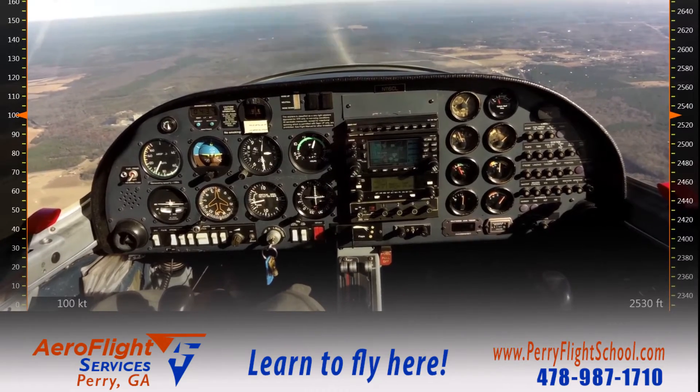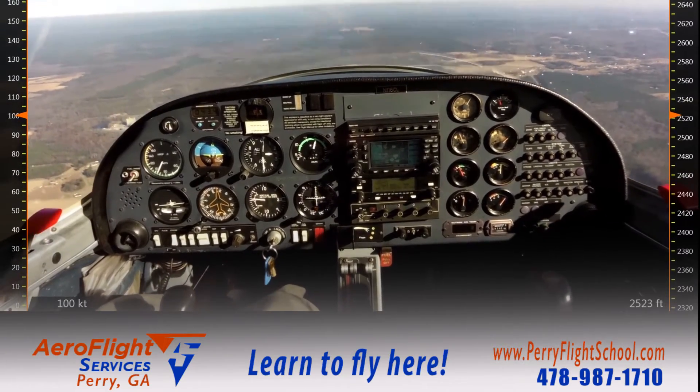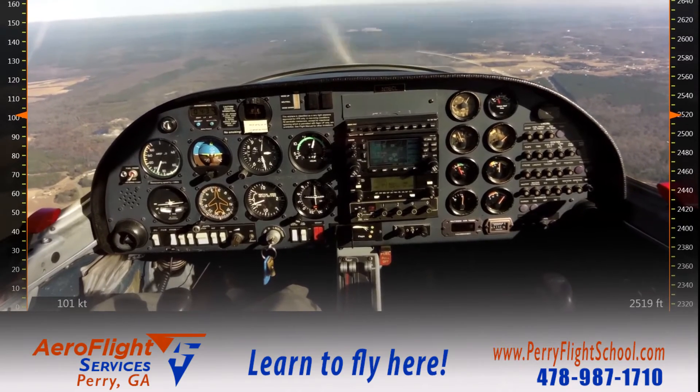That gives me a 500-foot cushion, as the field elevation here is about 400 feet.